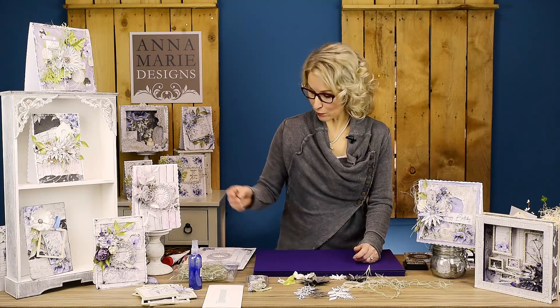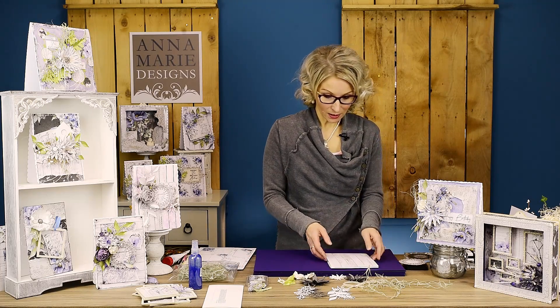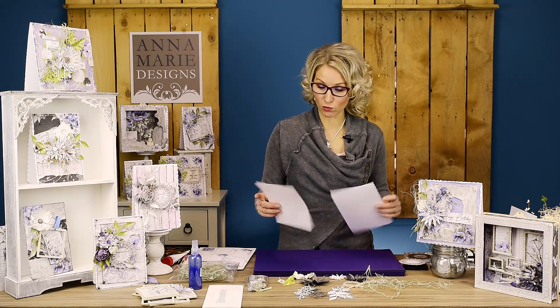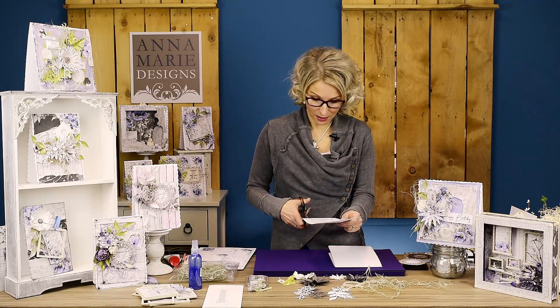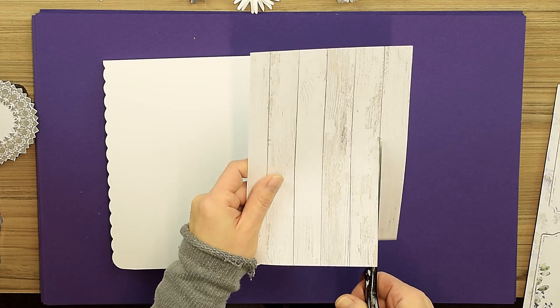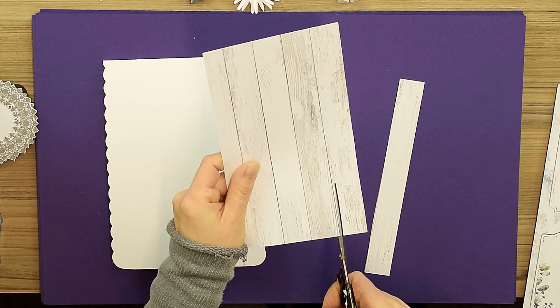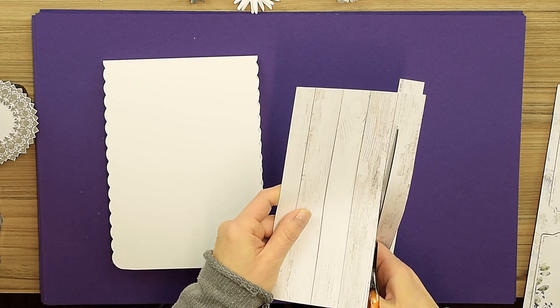I have my piece of wood grain effect from the 12x12 already cut to size. Using just a pair of scissors I'm going to cut it into small pieces, ink up the edges, rough up the edges, and stick them onto my base card.